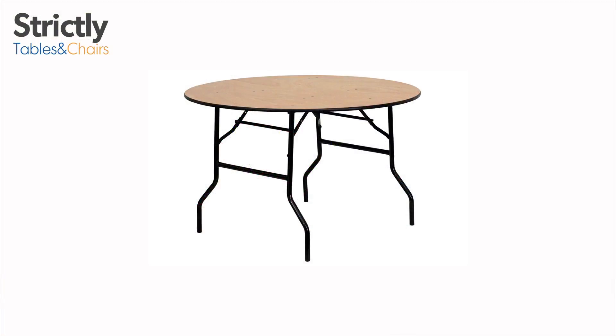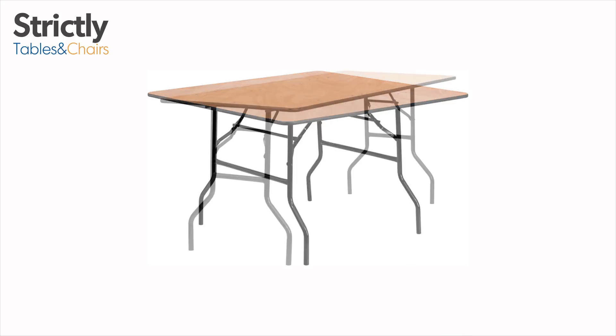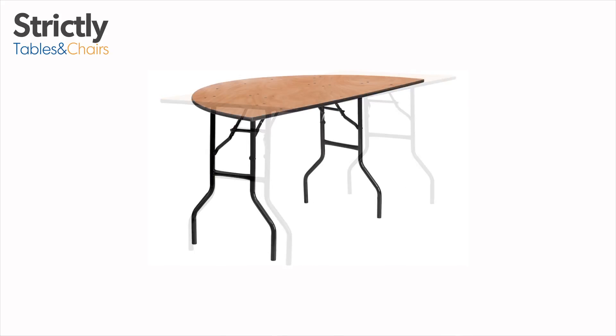Strictly Tables and Chairs offers the largest selection of wooden trestle tables in the UK. Give us a ring if you have any questions regarding our event furniture. You can place your order over the phone or online. Thank you for watching.